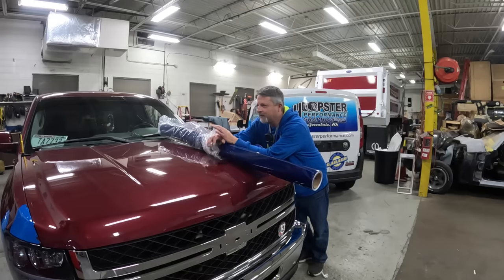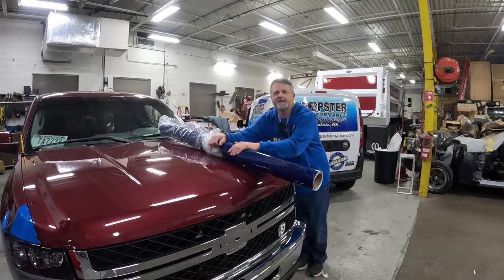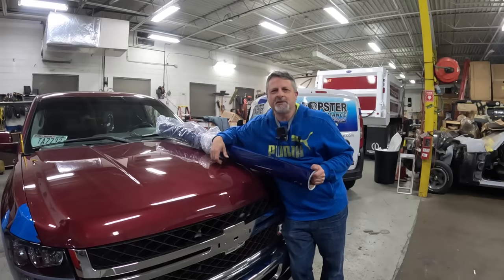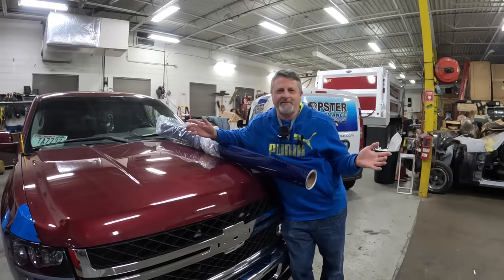Welcome back to Wrap Shop Garage. Got something a little different for you today, something I've never done — honestly, something I never thought that I would do. I'm going to teach a customer how to wrap a vehicle.